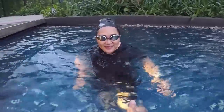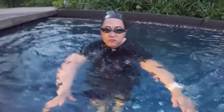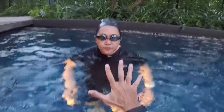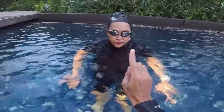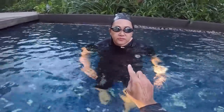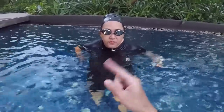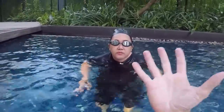First things first: when you go underwater, try to blow for five seconds with your mouth or with your nose, consecutively, after you take a big breath outside the water. And you repeat — so you take a big breath, and you blow.